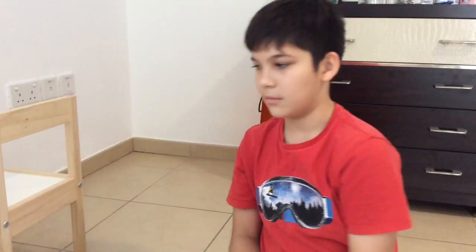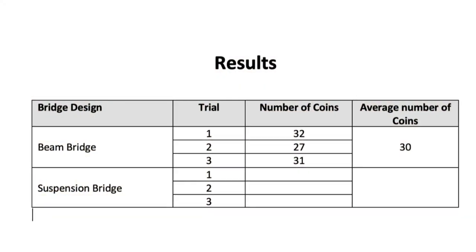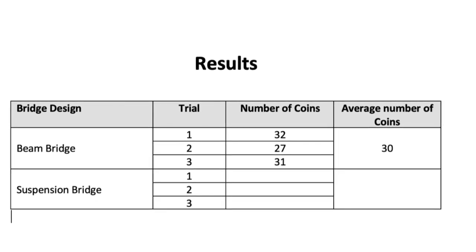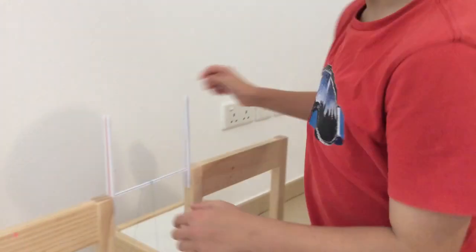I test the simple beam bridge by adding one dirham coins one at a time into the load tester cup until the paper can no longer hold and the bridge fails. I did the trial three times to get the average data.